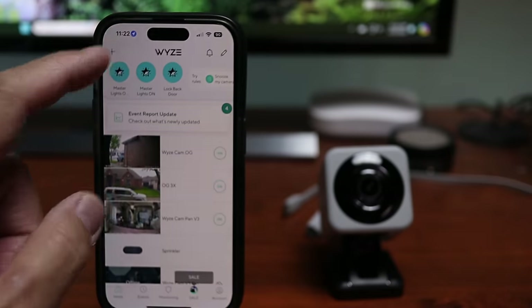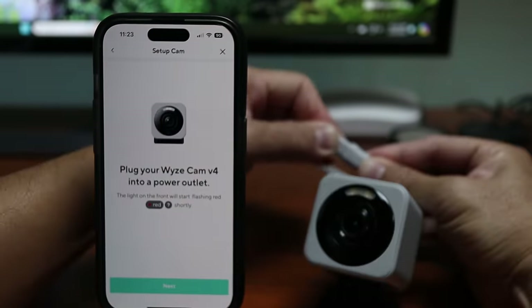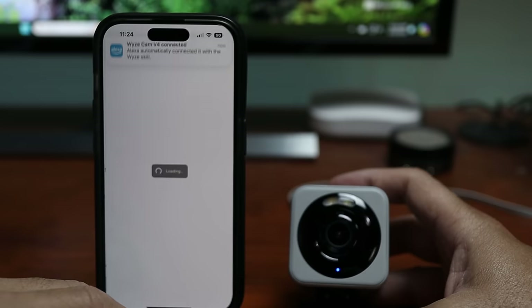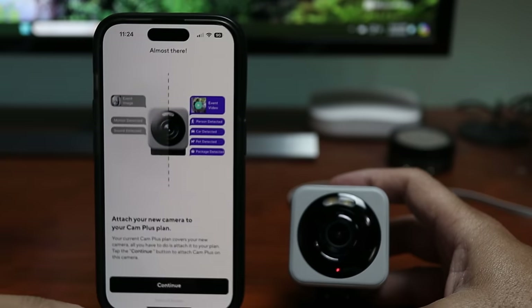Open up the Wyze app, tap the plus sign, add device, cameras, Wisecam V4, plug in the camera, press the setup button, choose your Wi-Fi network and wait until it is successfully set up. Name your camera. I'll be testing this with the CamPlus subscription.